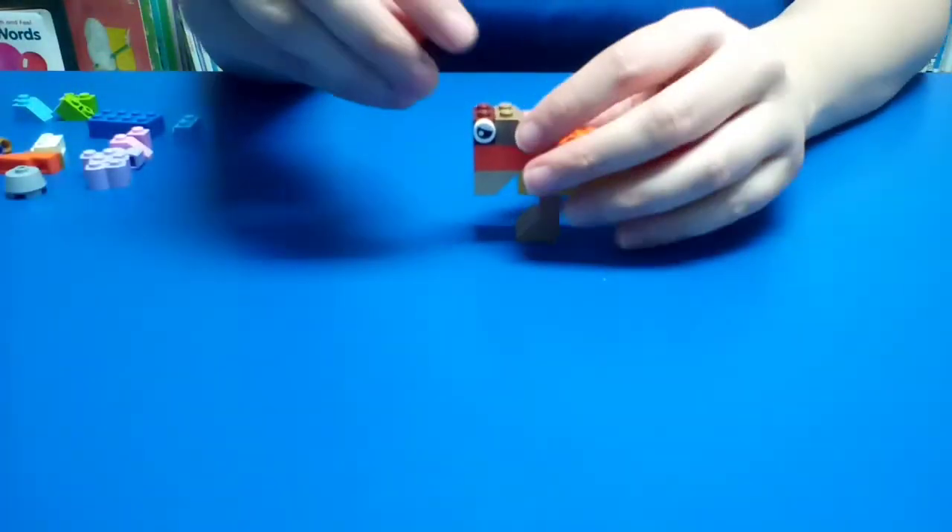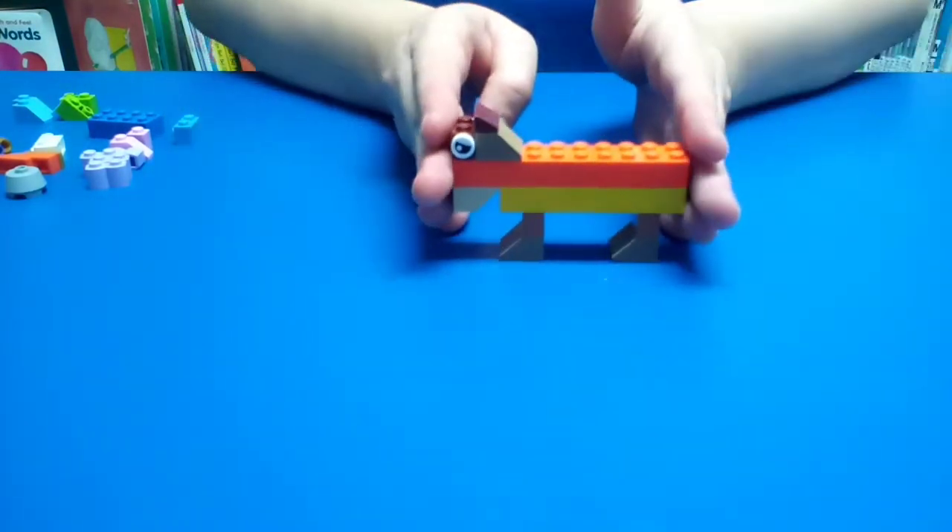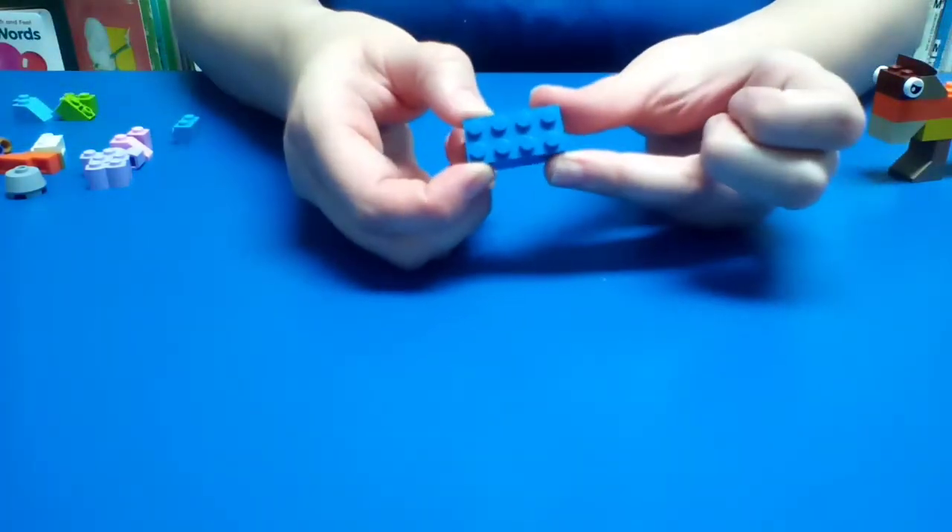And now we're going to add a little bit of the mane. Here's our horse — we're going to put this to the side and we're going to start working on our knight. So we're going to use this piece here.